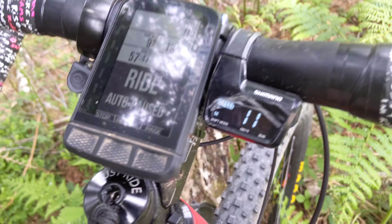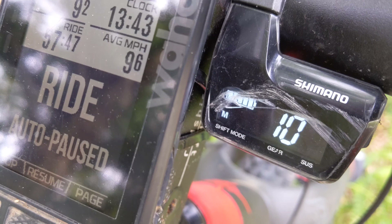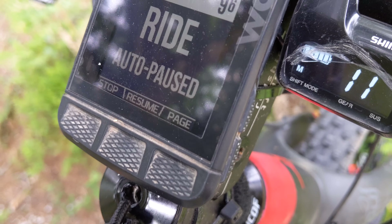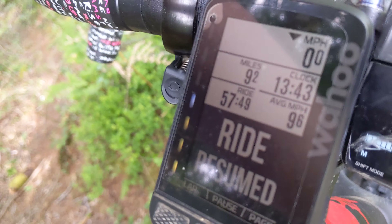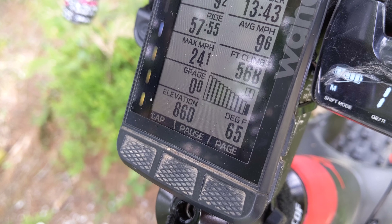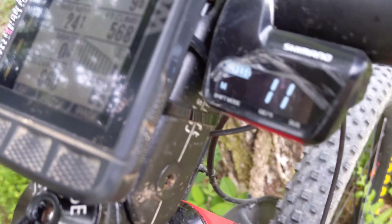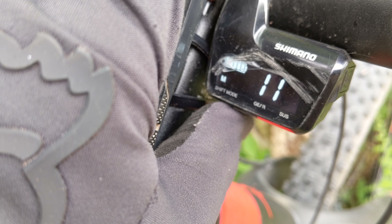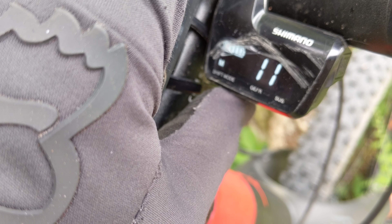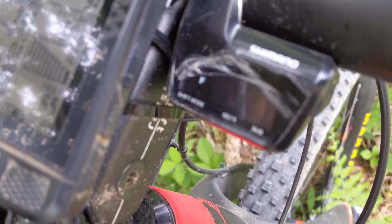I've got a cheap display — all secondhand stuff apart from the shifters. It tells you what gear you're in, and it also corresponds to the indicator on the bar end here. It also shows your battery level, charging point on the side, and Bluetooth. You can also do trim on this — where you'd normally use the limit screws and a barrel adjuster — you just hold this down and adjust the trim with the trigger shifters.